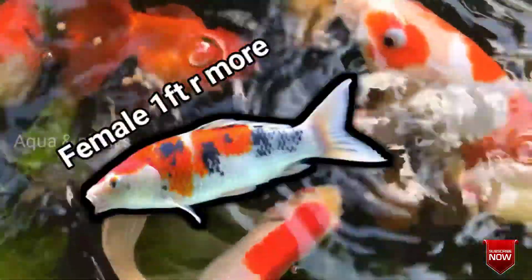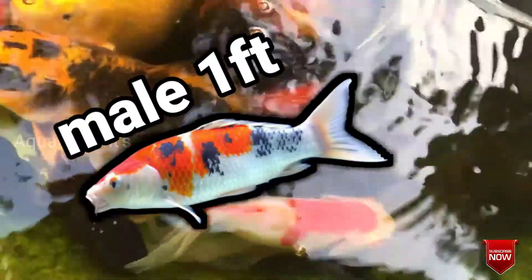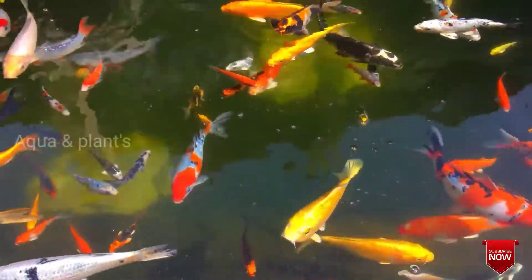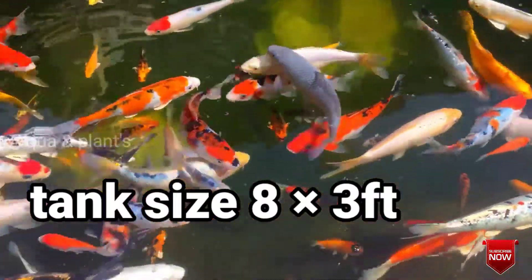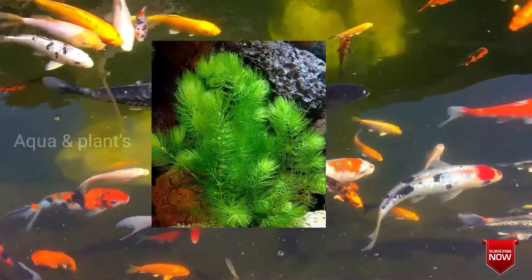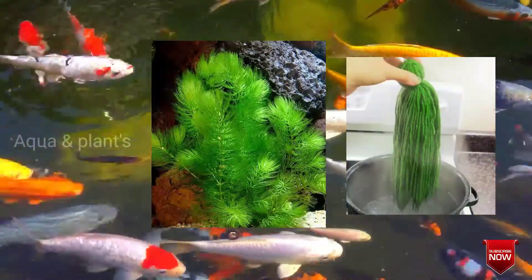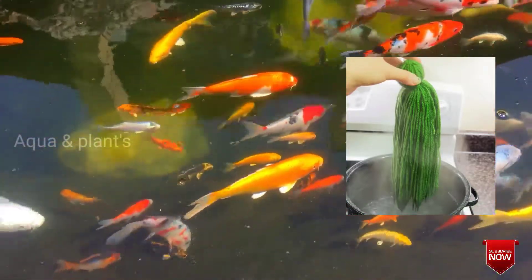One female to 2 males. The female is 1 foot, the male is 1 foot. The breeding tank is 8 feet long and 3 feet wide. You can use a foxtail plant in the tank.